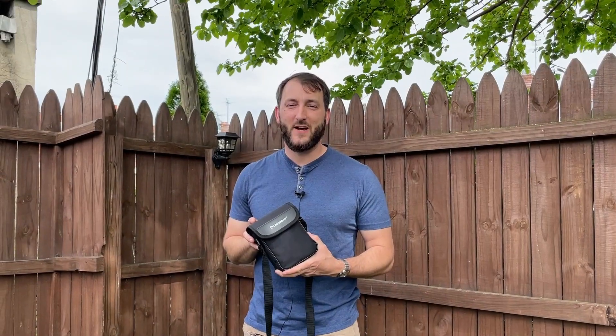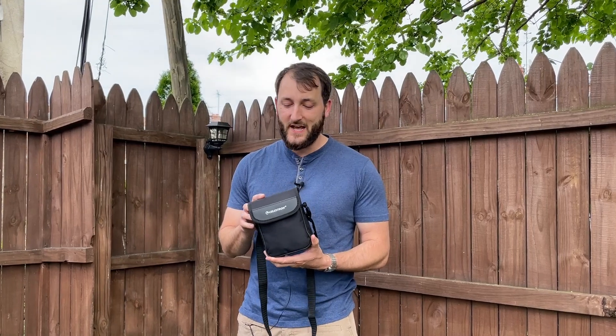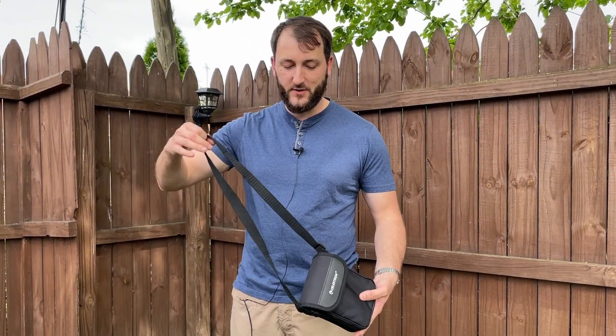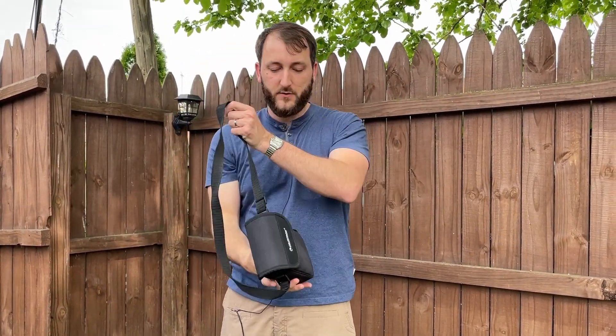Hey everybody, Josh Town here with the Town Watch. In this video I want to show you these Celestron Nature DX binoculars. They come in this nice carrying case that you can throw around your neck when you're on the go if you need to do that.